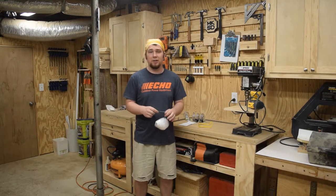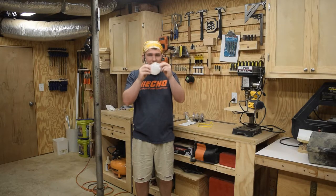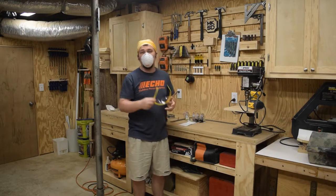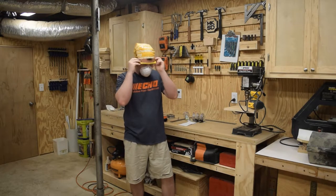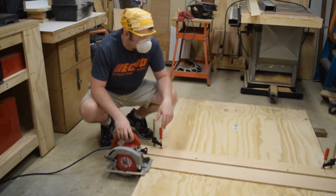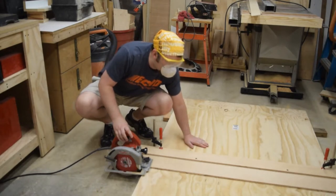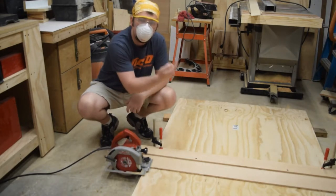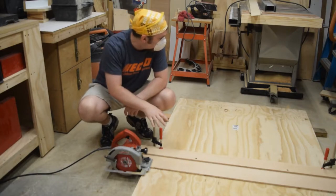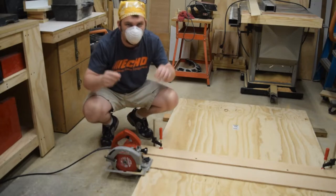Circular saws make more dust than just about anything else — more chips flying — so I am going to wear a dust mask, and you'll be happy to know I'm wearing safety glasses. One thing to know about a circular saw is that the tear-out is going to happen on the top side, so make sure you have the bad side up as that blade comes spinning upward. Now I've got to make a couple of cuts with the circular saw before I finish up at the table saw, so I think it might be time for a montage.